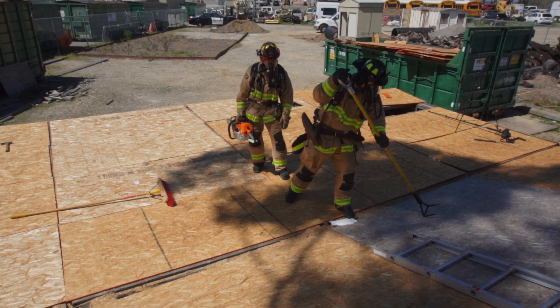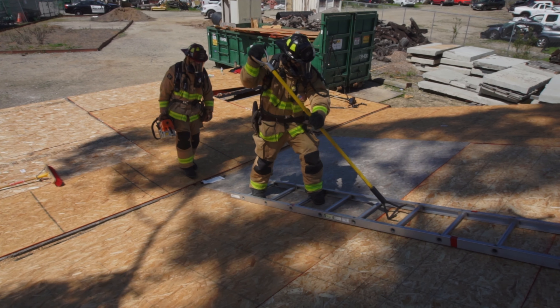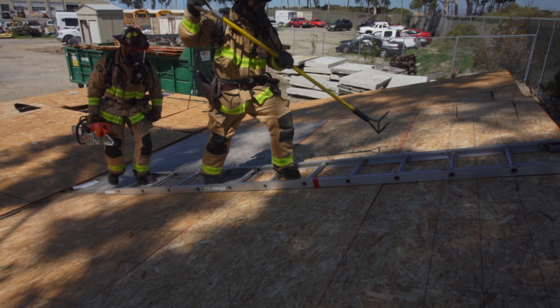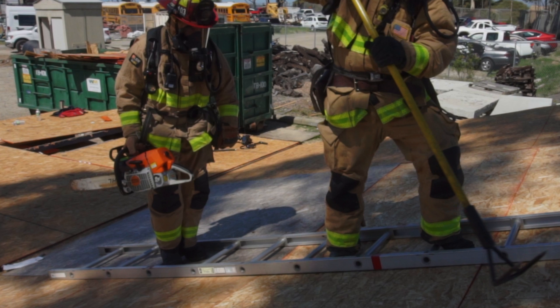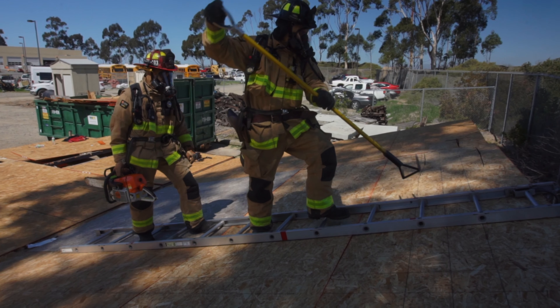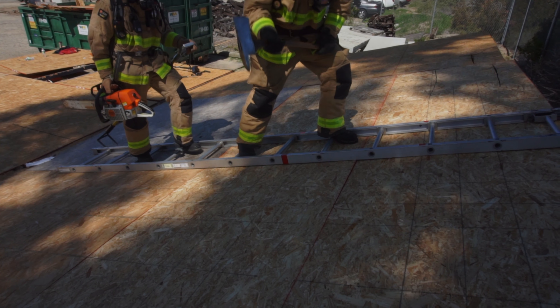When needed, roof ladders provide additional safety while ventilating on pitched roofs. Using proper sounding techniques, firefighters enter the roof using the roof ladder for additional safety. In the video pay close attention to the firefighters' foot placement as they ascend. Also make note that the chainsaw is being carried on the inside with the bar facing back. Once the area where the hole will be cut is identified, a tool swap takes place. The sounding tool is handed off always on the outside.